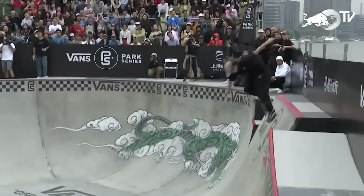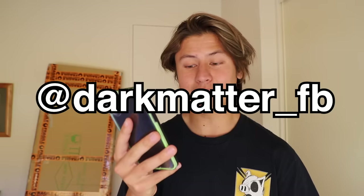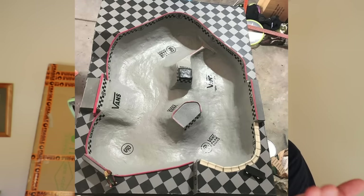I saw on Instagram a while back that some guy made one of the Vans Park Series parks for a fingerboard. If you don't know what the Vans Park Series parks are, they're pretty much just skate parks - transition parks - and they're really sick. One of the versions of the parks I saw was made by a guy called dark matter underscore FB. It looked really sick, and I've actually been thinking about making one of these for a while, but I just haven't got around to it. But today, that's exactly what I want to do.